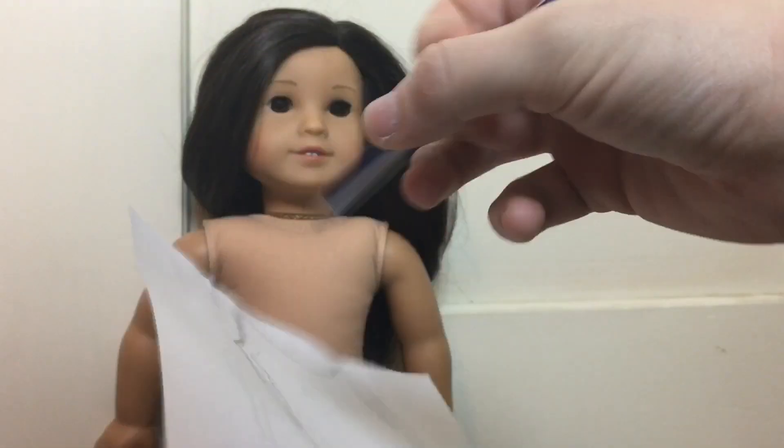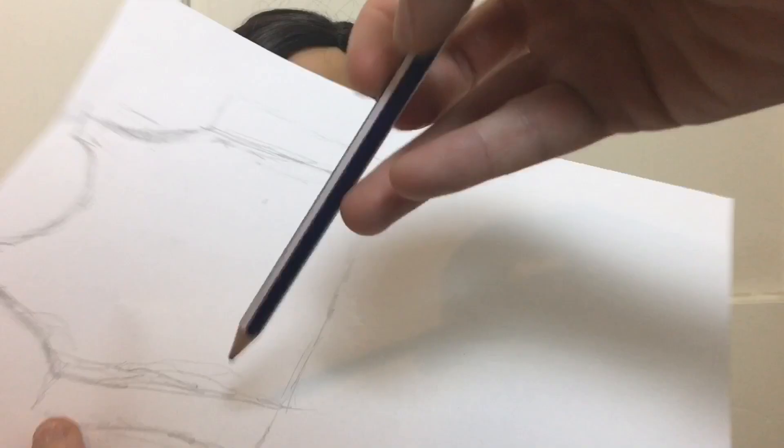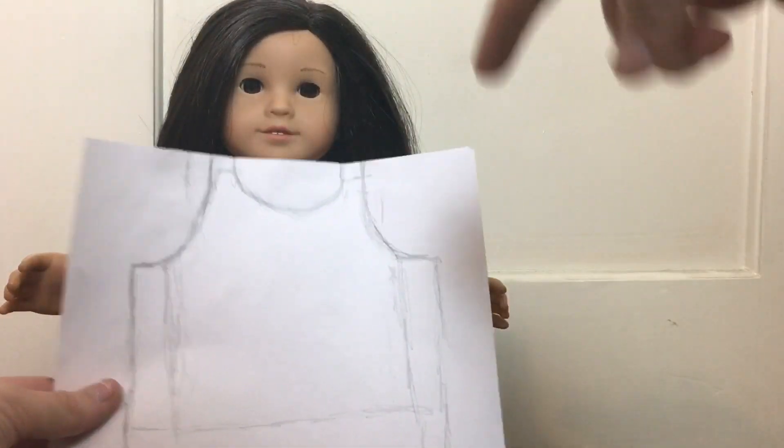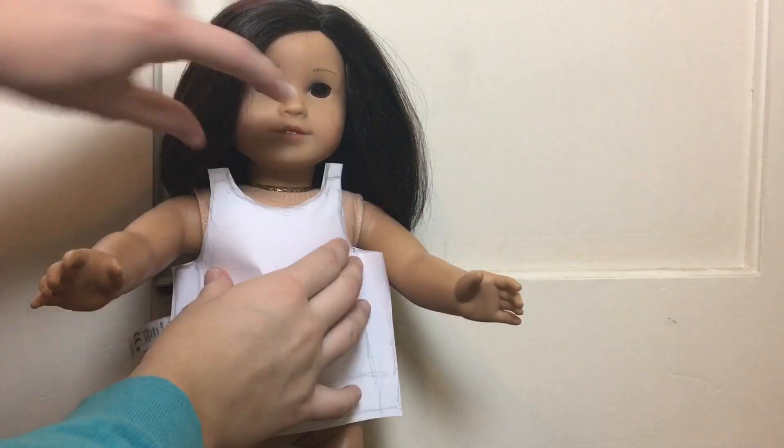Go ahead and add a good half an inch on both sides to add a little bit of seam allowance, and you're also going to want to add that to the bottom as well so you have room to hem it. It should look something like this. Then go ahead and cut out this pattern piece — as you can see it looks kind of like a tank top.